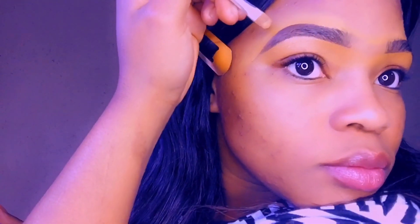Like I said before, ensure that the tip of your eyebrow is very sharp. This is why you keep seeing me going back.